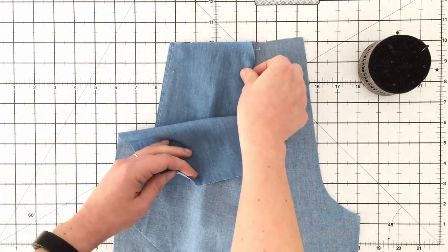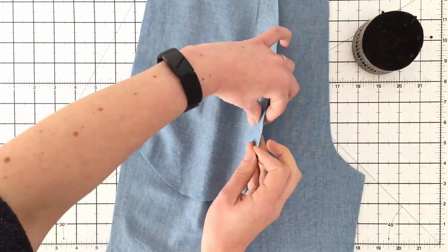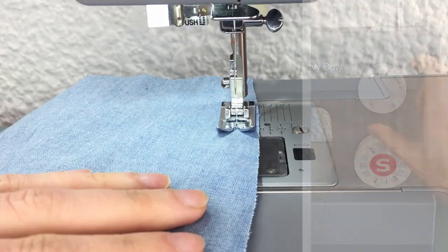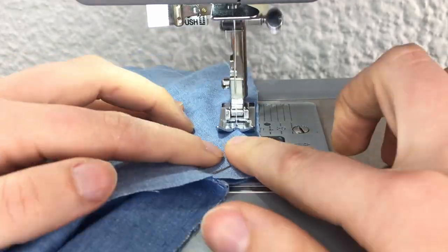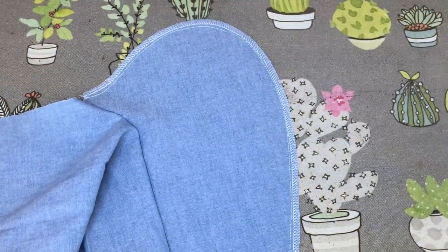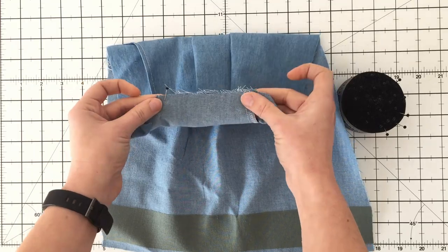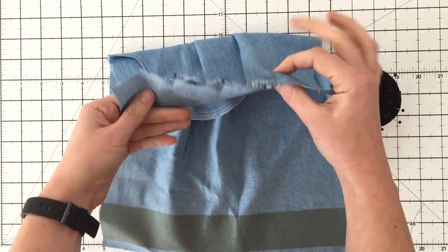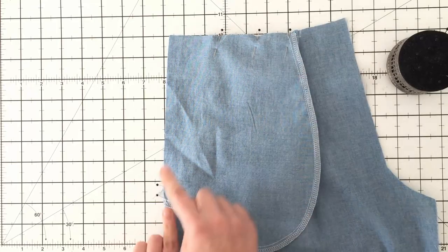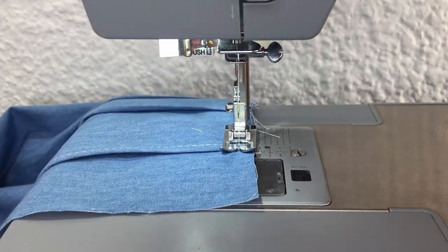With right sides together, align your pocket bag with your pocket facing. You have a notch on the top and on the side that aligns with the edge of your pocket mouth — pin only the pocket pieces together. Sew the seam, remembering to put your stitch back to your 2.5 stitch length. Finish your raw edges in your preferred method — I've used my overlocker. Making sure that your notch is still in the right place, align the top and pin it. Baste the pocket to the top and the side using your machine's longest stitch length, basting within the seam allowance so these stitches will not be visible.